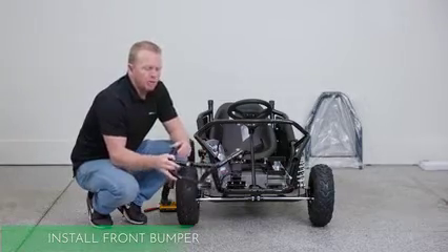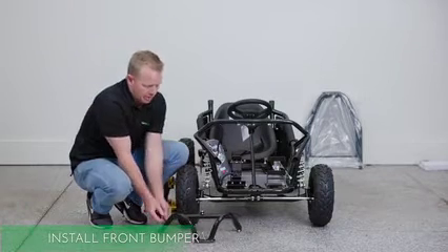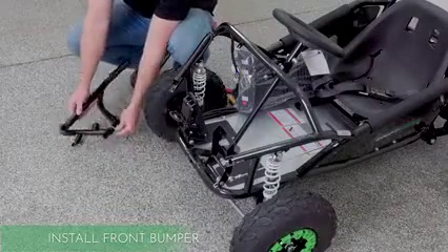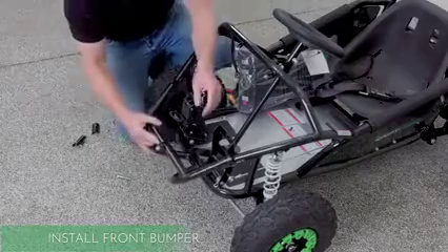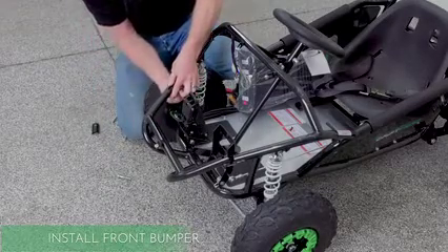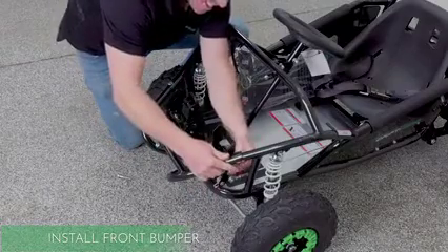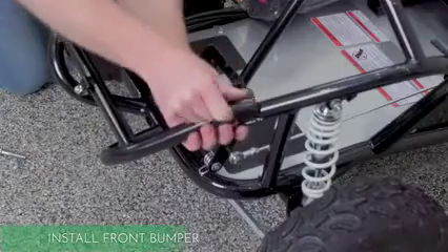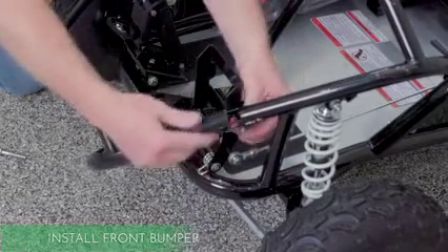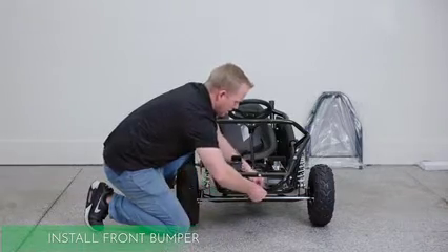For this next step, we're going to install the front bumper. There are three bolts that we need to remove — on the two side bolts, there is a little piece that goes over. Set that aside but we'll come back to it. Your front bumper goes on like this, and we're going to take those same bolts. The cover bridges the gap so that it matches the bottom one. Then one bolt on the bottom, and tighten.